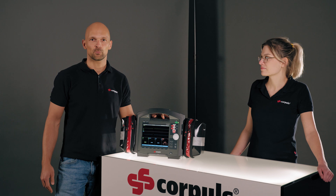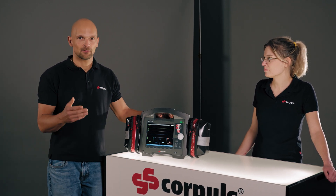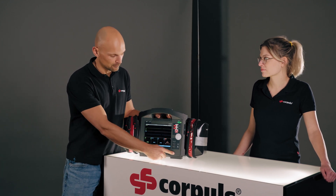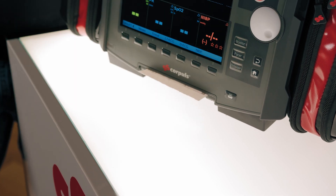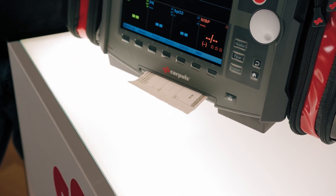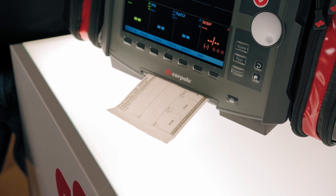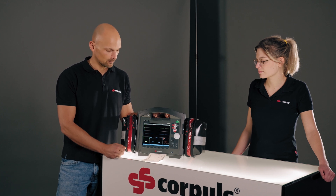As the next function test, we want to check if the printer is working properly. Printing out a screenshot is ideal for this. I can create it by pressing the printer icon for three seconds. The screenshot will be printed automatically. Here I can easily see whether the printed image is perfect, or whether I can see any red stripes that would indicate that the paper is about to run out.